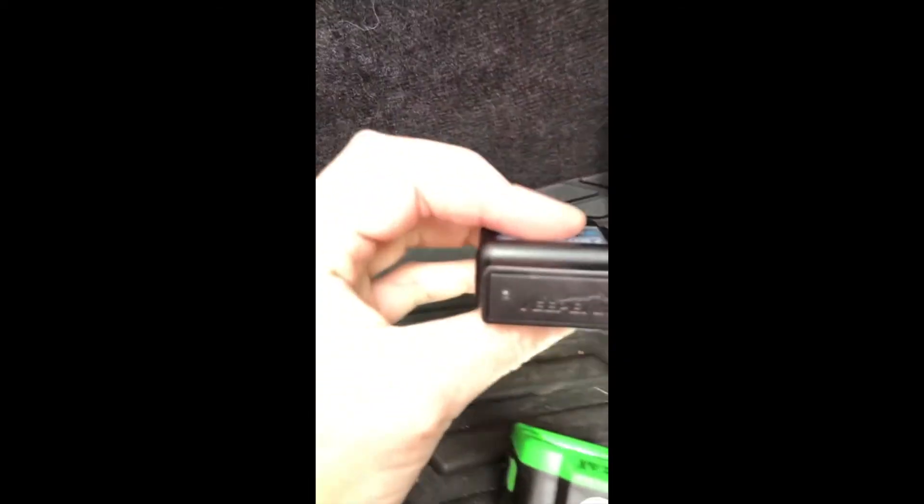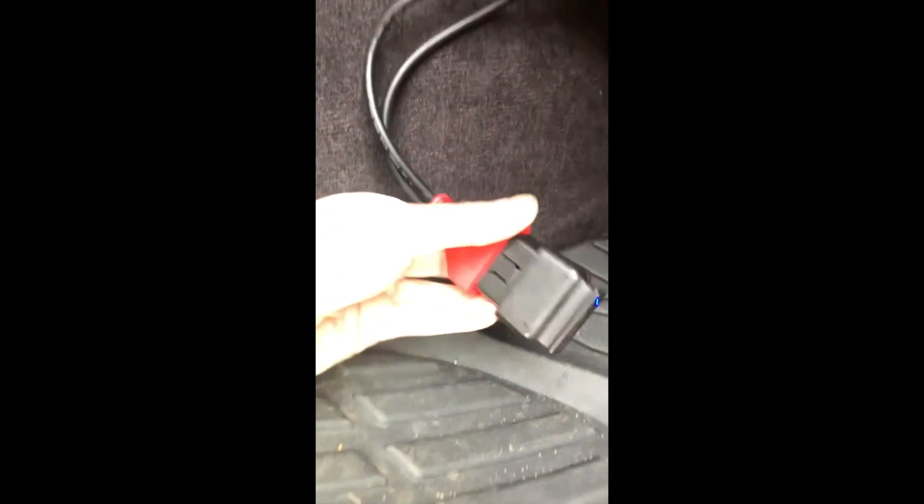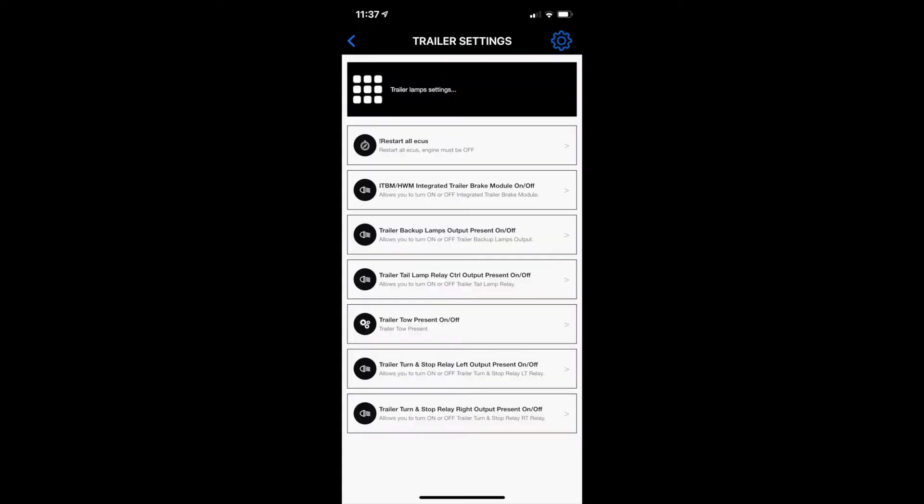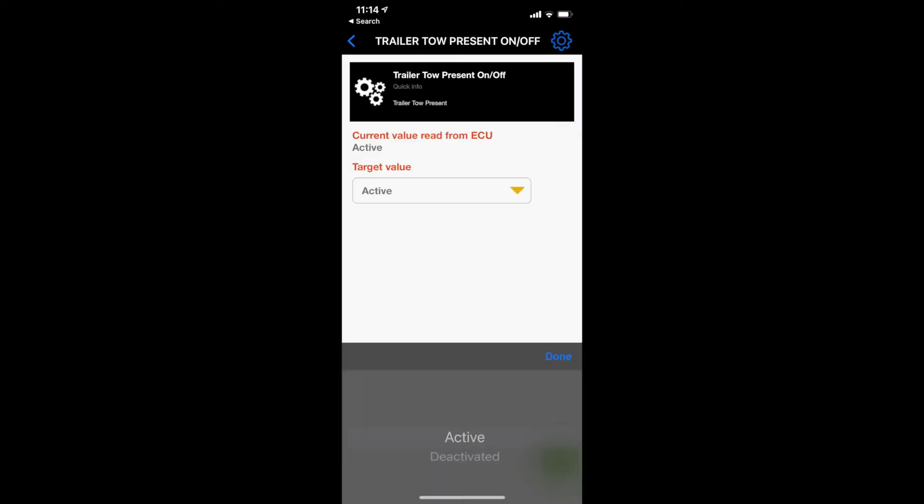So then we're hooked up there. You just take this and plug it into the end — plug that into the OBD port right there. You'll know it's working if the light turns on. Then you go into your adaptation tool and you can go in there and adjust the settings. I'll put some screenshots up of that.